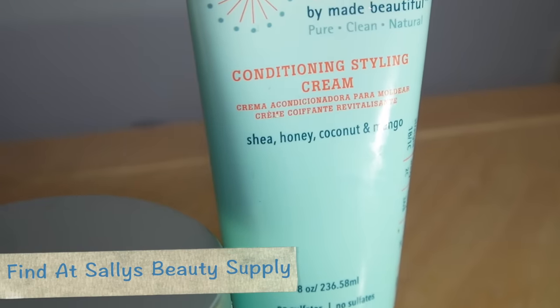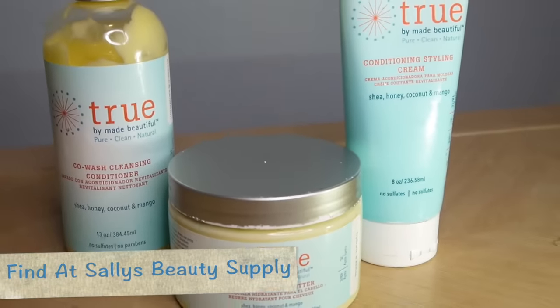If you haven't tried it I recommend it to you ladies — you can find it at Sally's Beauty Supply. I thank you all so much for watching. Happy Holidays! Bye!